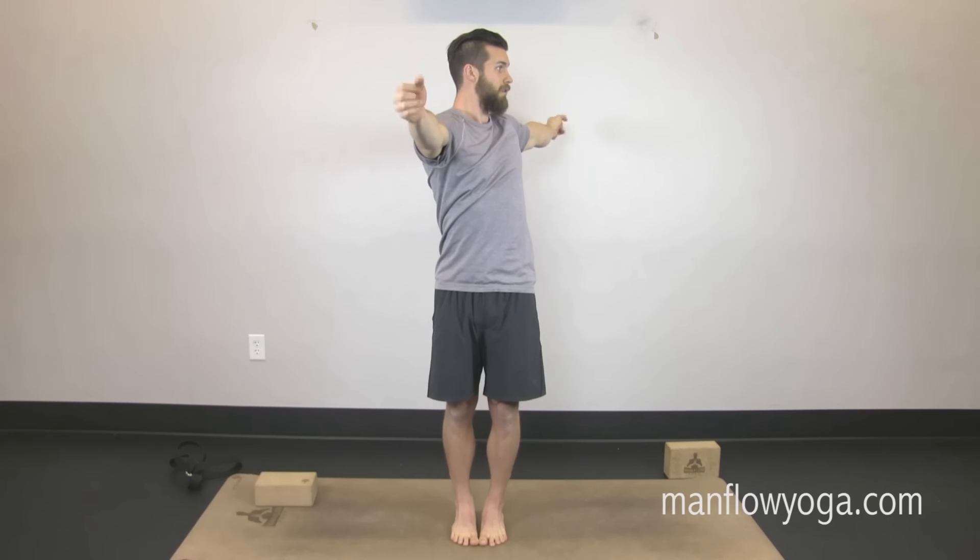Take a big breath in. Exhale — right hand comes forward, left hand comes back, hips stay facing forward, and look over toward the left. Press your arms in opposite directions, get taller, press the top of your head toward the ceiling, and then inhale back up.